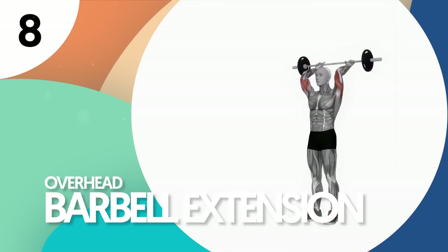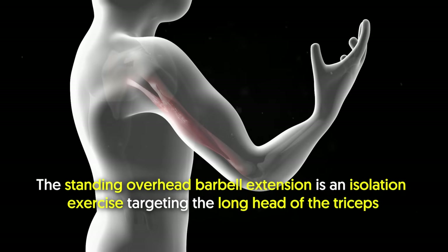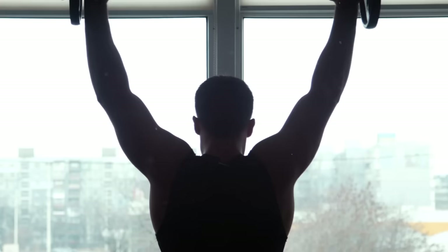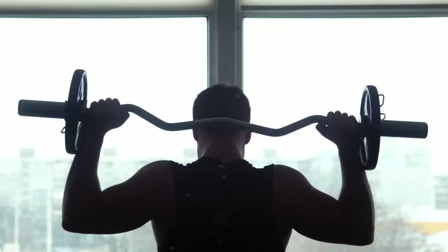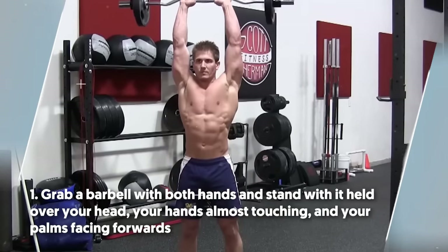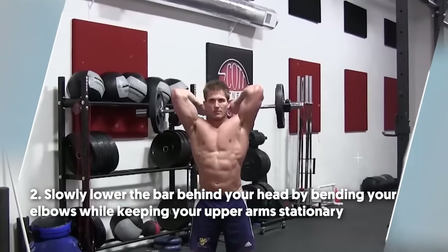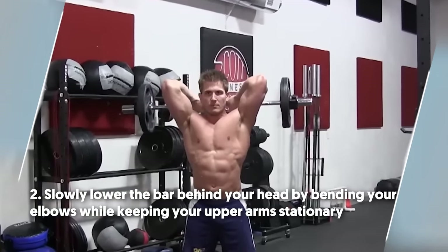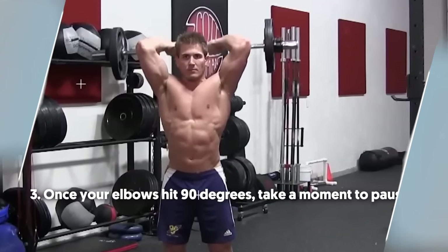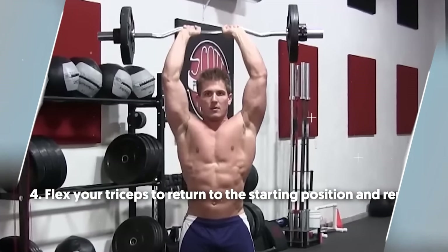Number eight: overhead barbell extension. The standing overhead barbell extension is an isolation exercise targeting the long head of the triceps. The barbell variation gives you a gripping advantage. If not a straight bar, you can perform it with an easy bar or neutral grip bar. To do it: number one, grab a barbell with both hands and stand with it held over your head, your hands almost touching and your palms facing forwards. Number two, slowly lower the bar behind your head by bending your elbows while keeping your upper arms stationary. Number three, once your elbows hit 90 degrees, take a moment to pause. Number four, flex your triceps to return to the starting position and repeat.